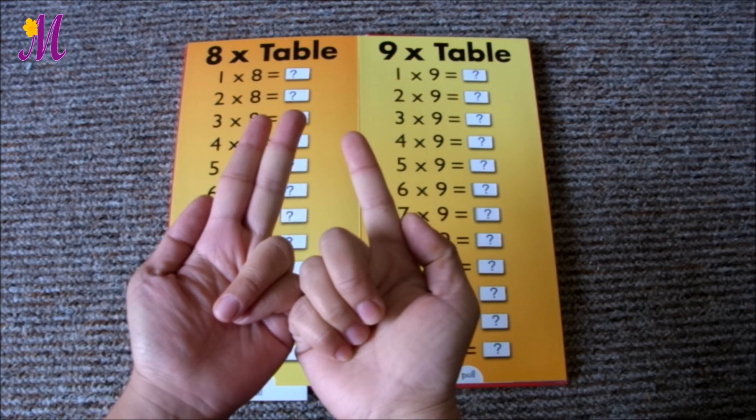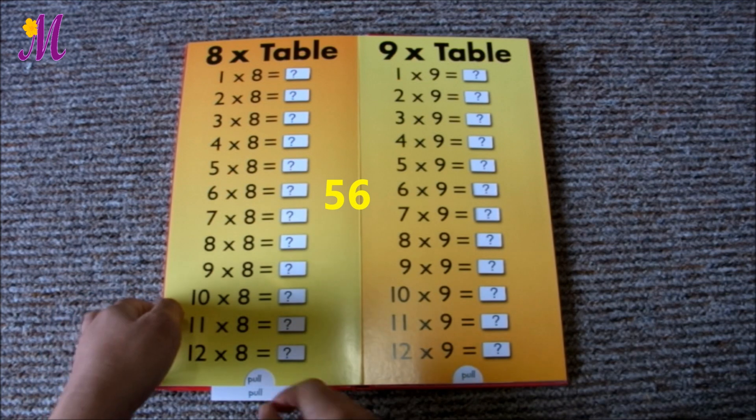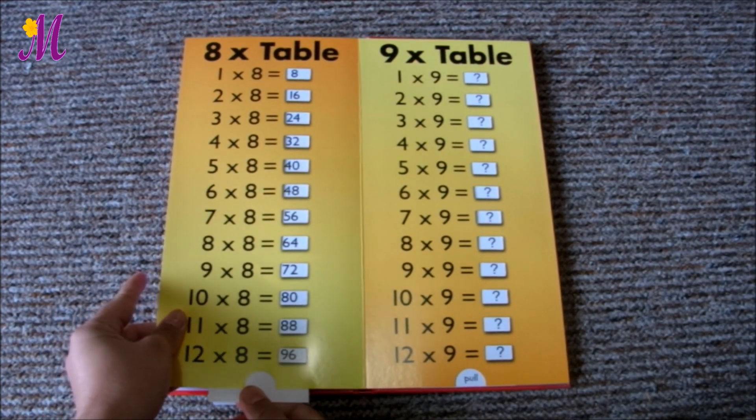So they all make 50 and 6. That's 56. Let's check it out. Yes, it's correct.